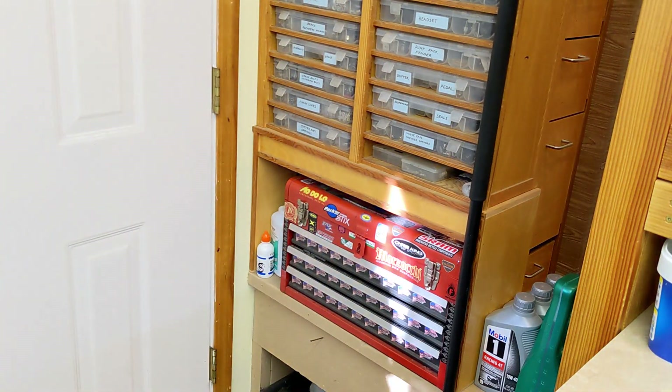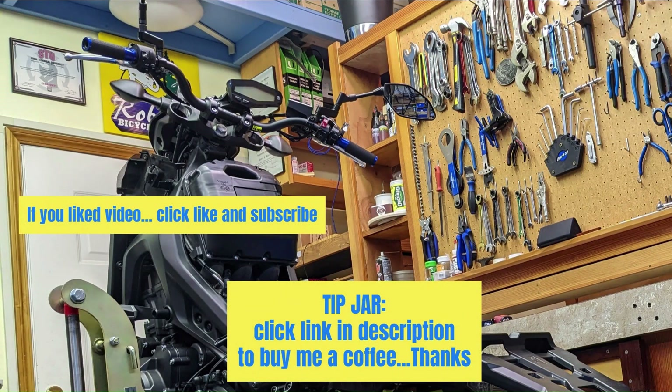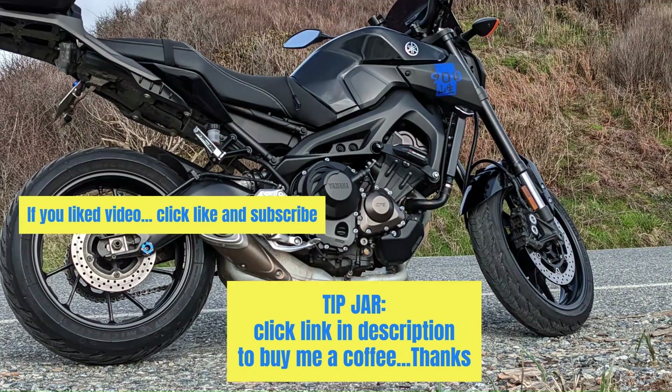Now it's off my bench. We'll be right back.